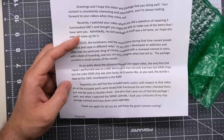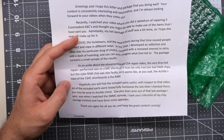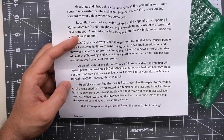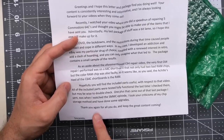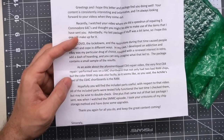'COVID lockdowns caused people to react and cope in different ways. In my case, I developed an addiction, and eBay was my particular drug of choice. Coupled with renewed interest in retro, add a dash of hoarding, and you can only imagine what that led to. The package contains a small sample of the results. As an aside about the C64 repair video, the very first C64 repair I performed was on a 64C shortboard that had two bad RAM chips, and the color RAM was also faulty — the Achilles heel of the 64C shortboard is the RAM. Hopefully you'll find the included parts useful. All parts were fully functional last time I checked, but maybe wise to double-check. Thank you again, Brett.'